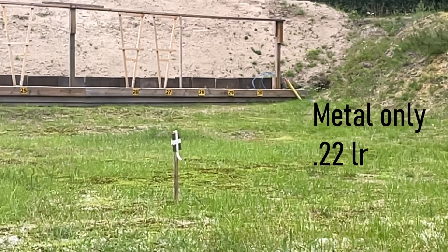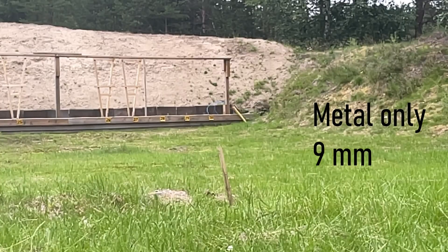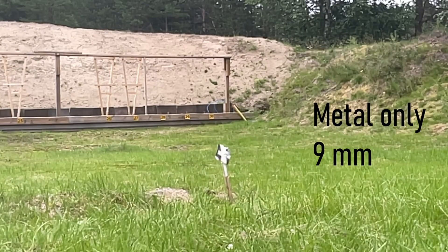We're starting off with only the metal versus a 22 long rifle, and it should be no surprise — it barely put a dent in the metal. Moving on to 9mm, it definitely has more kick to it — you can see the plate flies away when it gets hit. Somewhat surprisingly, the metal alone was enough to stop the 9mm, though it was severely deformed and you would probably have a very bad day if you were wearing only the metal.